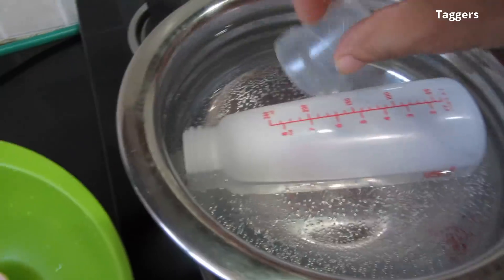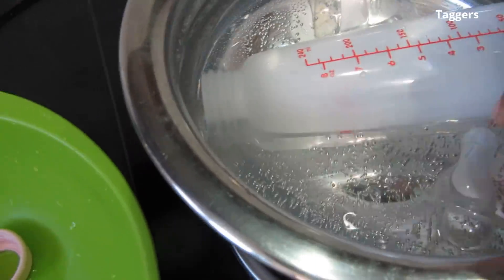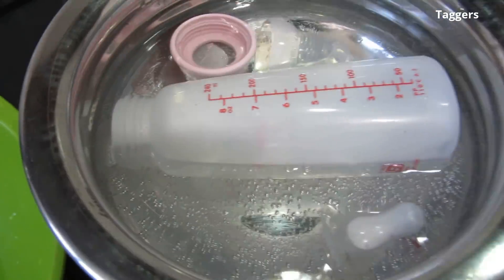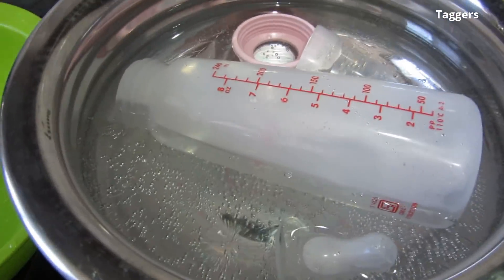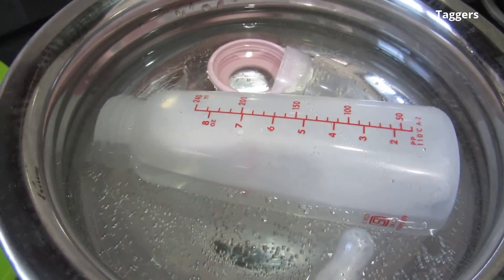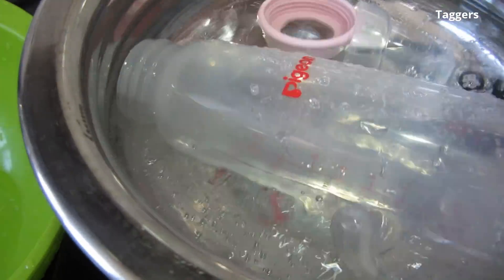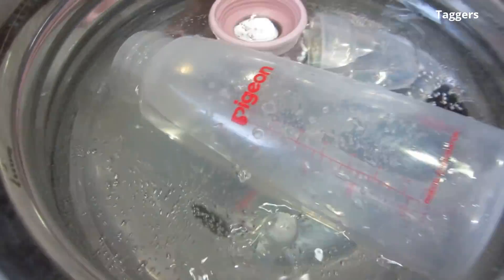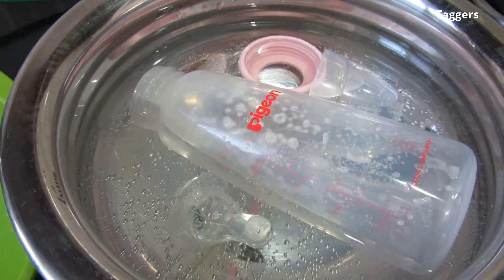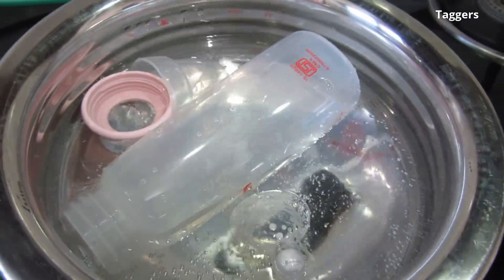Read the manual in terms of the resistance of the bottle and keep it boiling for that duration. You can sterilize your bottle at least once a week, or depending on usage, twice a week. This is how you can clean your baby's feeding bottle.